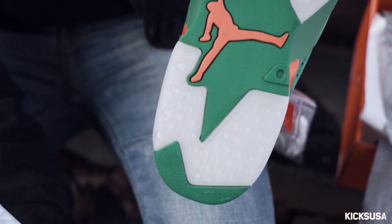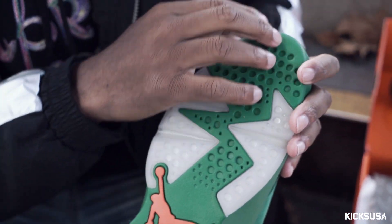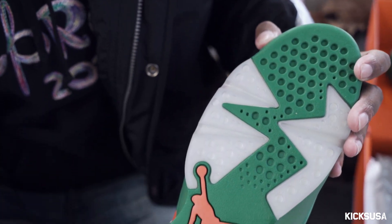Got the clear sole with the orange Jumpman logo and the green rubber in between it as well.